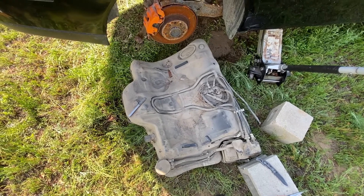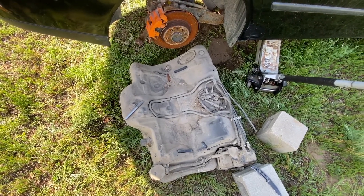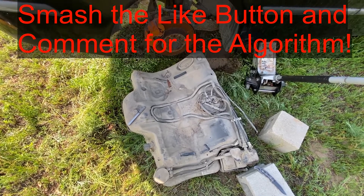And there you have your gas tank out of your 9-3. If this video is helpful, can you smash that thumbs up button? It really helps me out a lot. Thanks for watching, and have a good one.